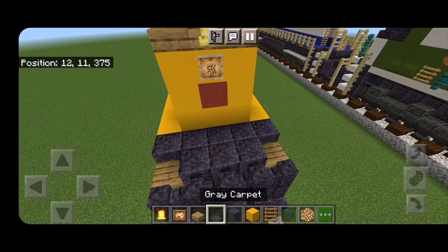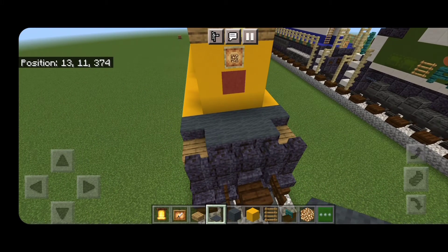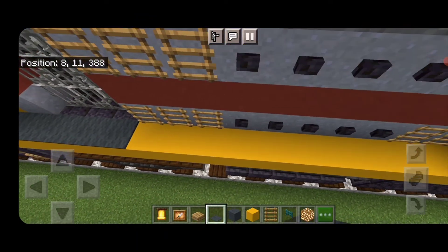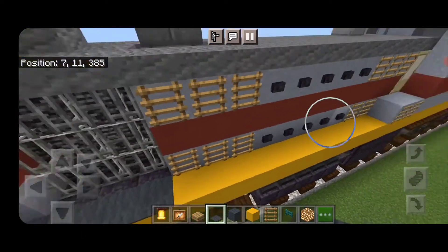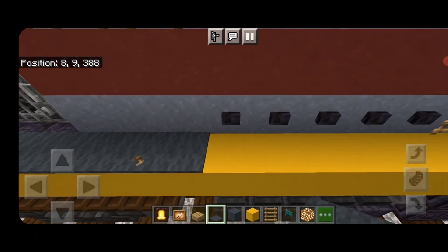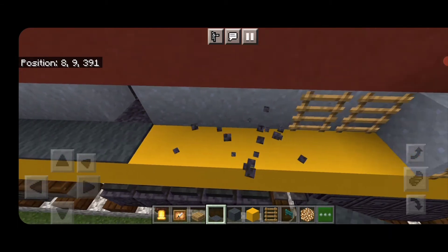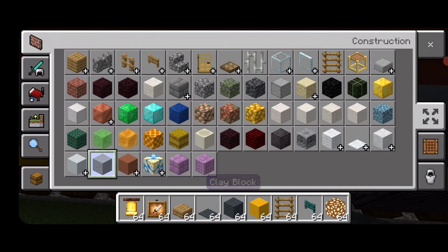Above the headlight, put an oak slab in the center to mount the bell above the headlight. Then put five gray carpet across, three gray carpet in front of it, and one in the center in front of that. Bring the gray carpet up the sides. Here you have to make a choice: you can have the vent details or take them off to have the carpet and walkway look correct. The vent details are being removed here and replaced with gray carpet so everything looks cohesive.